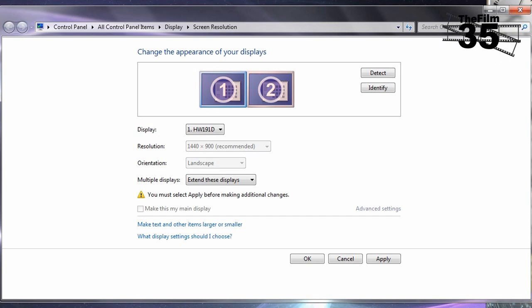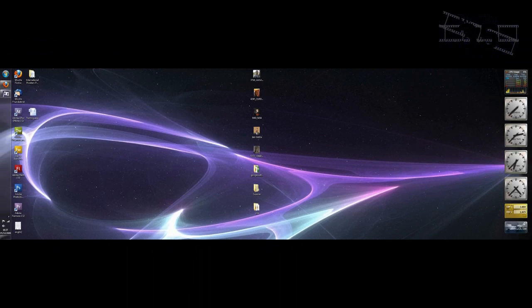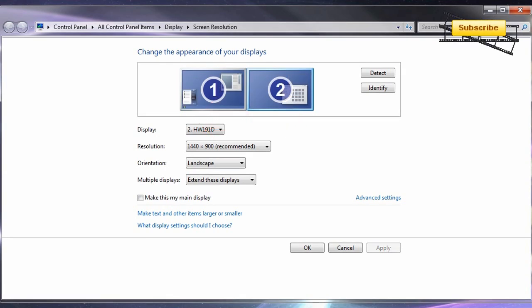The window at the top will now display two monitors. Hit Apply, and then hit Keep Changes. Your desktop should now be spread over two monitors. You can move the monitors up and down if your monitors are not level, and resize them by choosing different screen resolutions. Dragging one monitor to the other side swaps the screens around. You can also select which monitor is your main display, resulting in the taskbar being swapped to each screen. I prefer to have my taskbar on the left monitor.